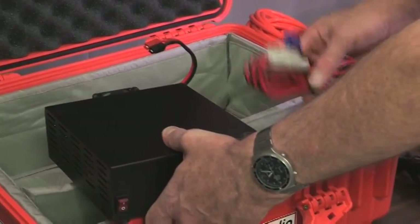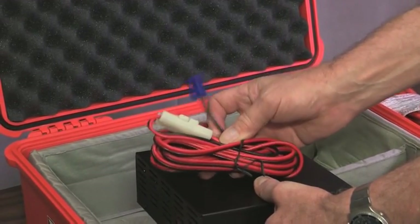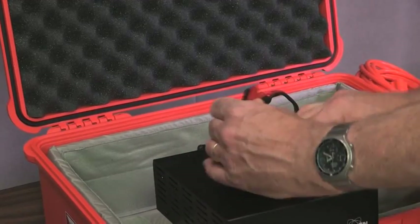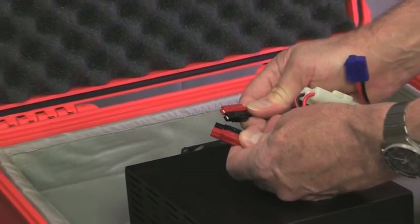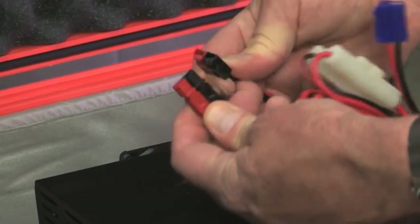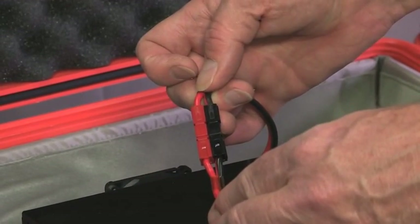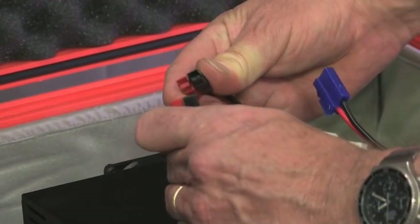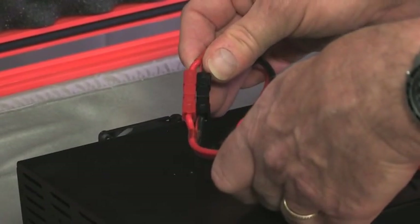From the AC power supply, you also have a cable that goes from the AC power supply to the back of the radio. These cables use something called an Anderson power pole — this is a standard plug for ARES nationwide. If you look at the two plugs, they actually plug together like this. Some people have gotten confused thinking they couldn't plug together, but in fact they do and make a very solid and reliable connection.